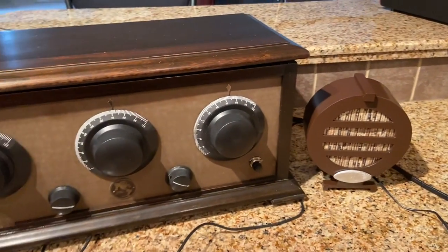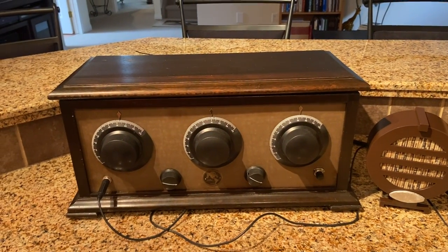Very pleased with the outcome. Thanks for watching.